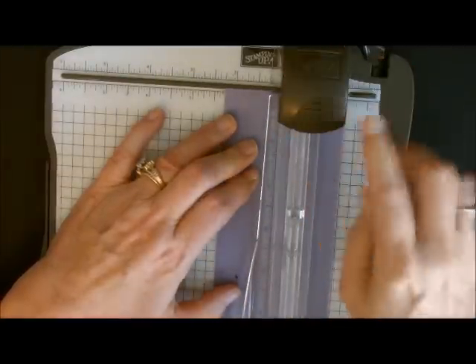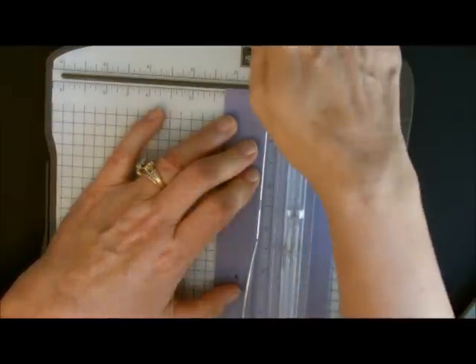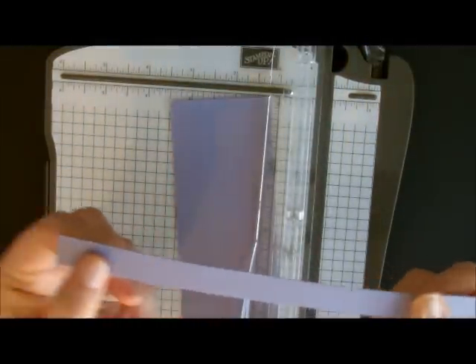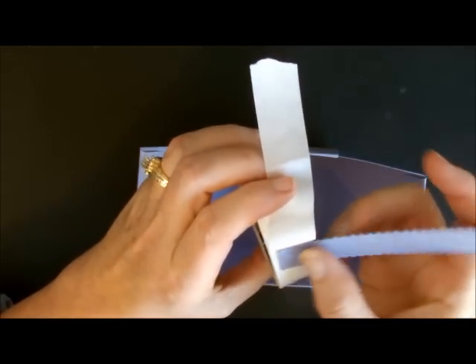I'm going to start this up here at the top. What you do is press this down and run it all the way down. Now I have this really cute little handle. We're going to take our mini glue dots and put one on the inside here and one on the inside here. We're just going to hold off on putting that on for right now.